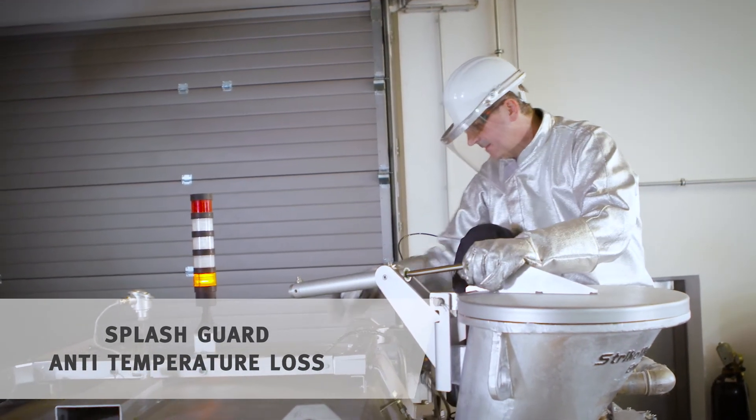Now you connect the tubes to the cylinder. And with that, the replacement is done.